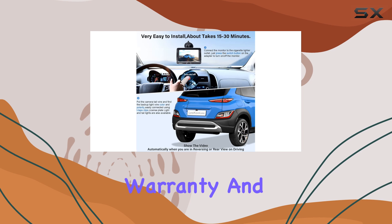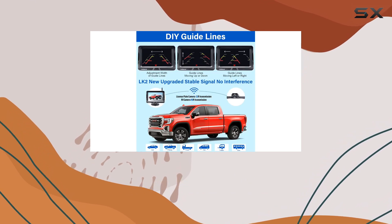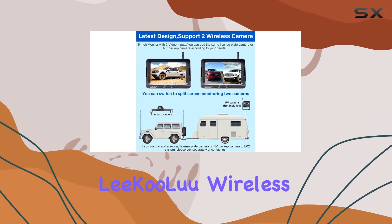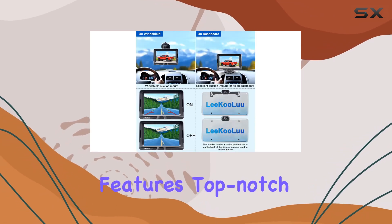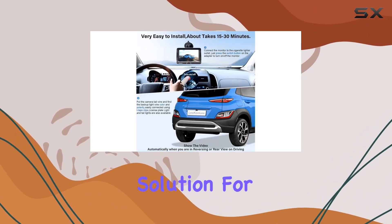Plus, with a 2-year warranty and 24-hour online support, you can trust in Likulu's commitment to customer satisfaction. The Likulu Wireless Backup Camera Kit is a must-have for any vehicle. Easy installation, customizable features, top-notch performance, and unmatched durability make it the ultimate solution for safe driving.